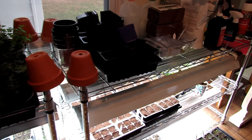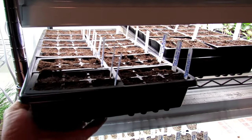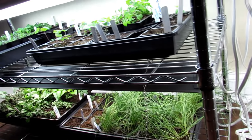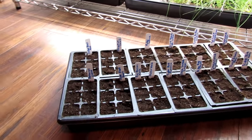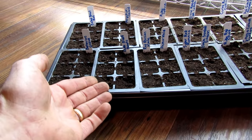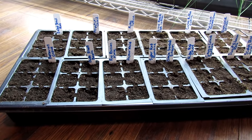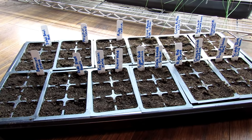These are my cool weather leafy greens — anything I'm going to be harvesting for leaves. I have endive, lettuces, Swiss chard, beets for the beet greens, a bunch of kale, more endive, and some mustard greens in the back. When you're starting cool weather leafy crops, they can actually take a frost. I've done plenty of videos where the leaves freeze outside and come the warmth of the afternoon they're perfectly fine.